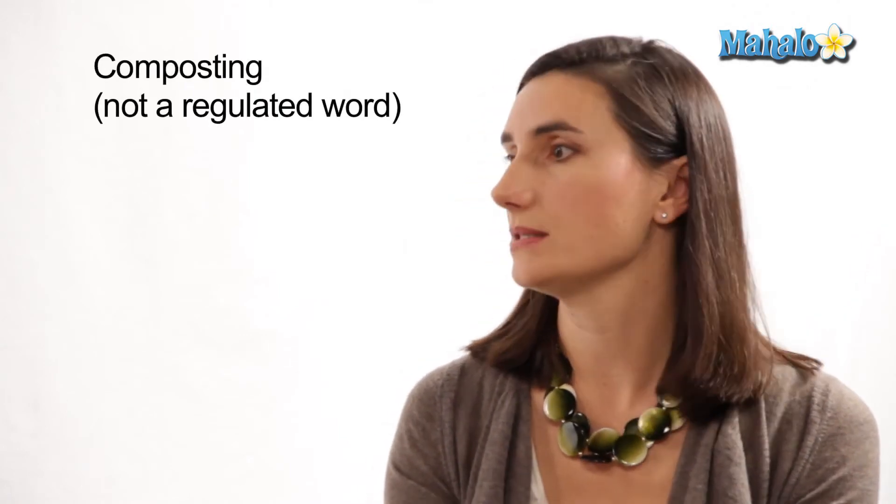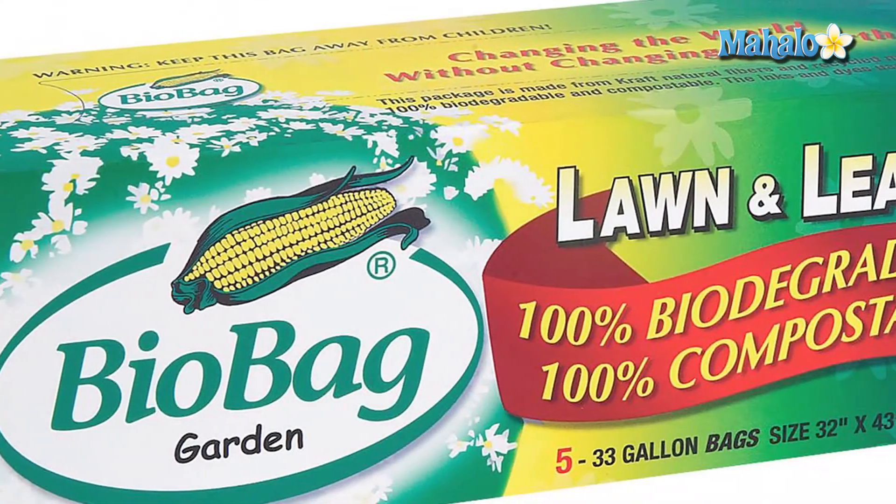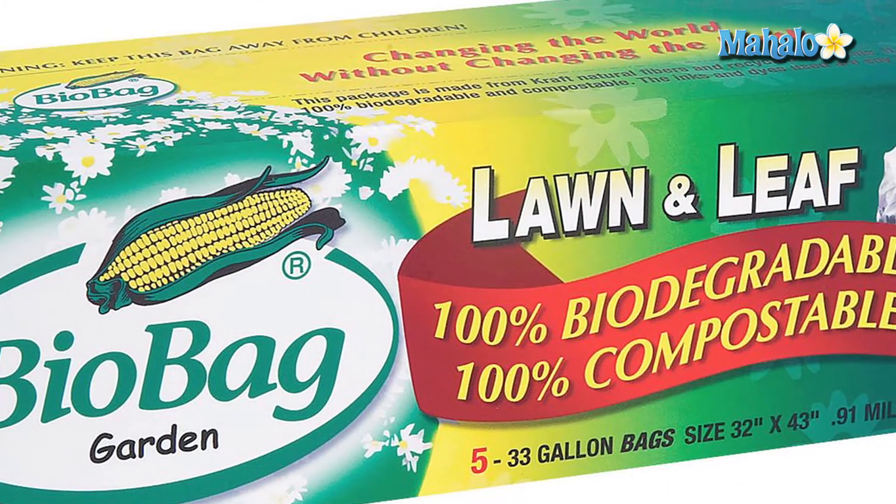Bio bags are certified compostable, meaning they really do compost in a home composting system. That's really important because composting is not a regulated word, so people can make compostable claims for a product that only composts in a commercial composting facility, not a home-based one. Very few Americans have access to commercial composting systems. Bio bags and other products are certified through the Biodegradable Products Institute, which certifies that they will break down under home composting conditions.